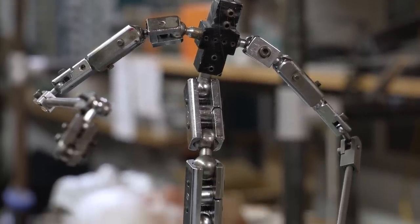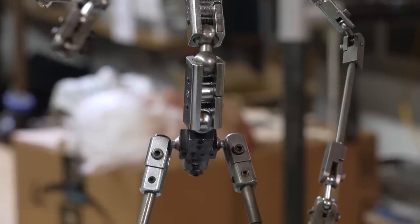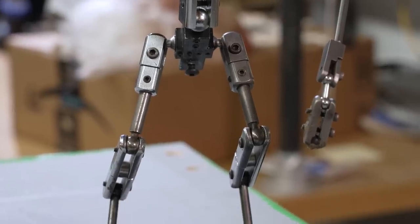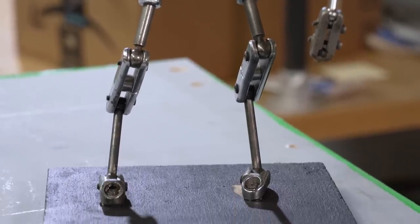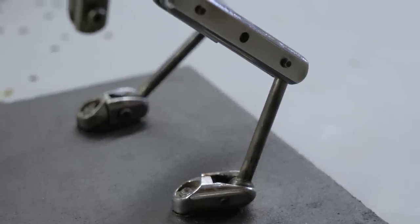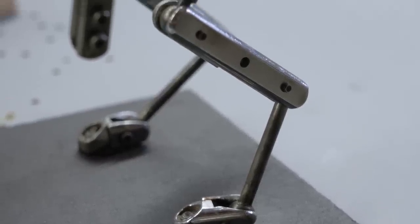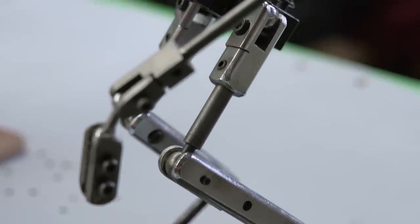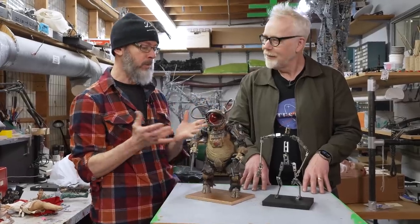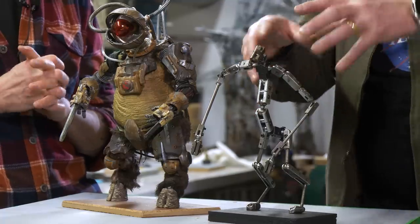Different animators like different amounts of tension on their joints — do you tend to like a heavy or a light feel? I prefer as light as I can get it so that I don't have to lean into the puppet to move it, because when you apply a whole lot of force you move things and then you have to correct again. Depending on the shot, you'll tune for the shot.